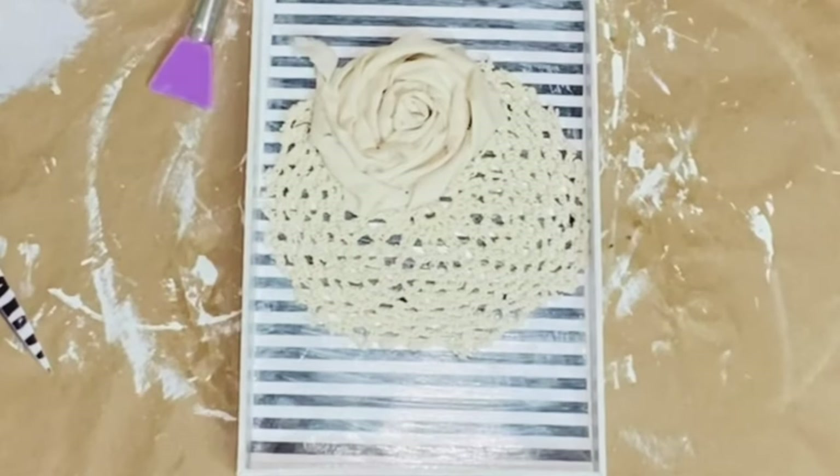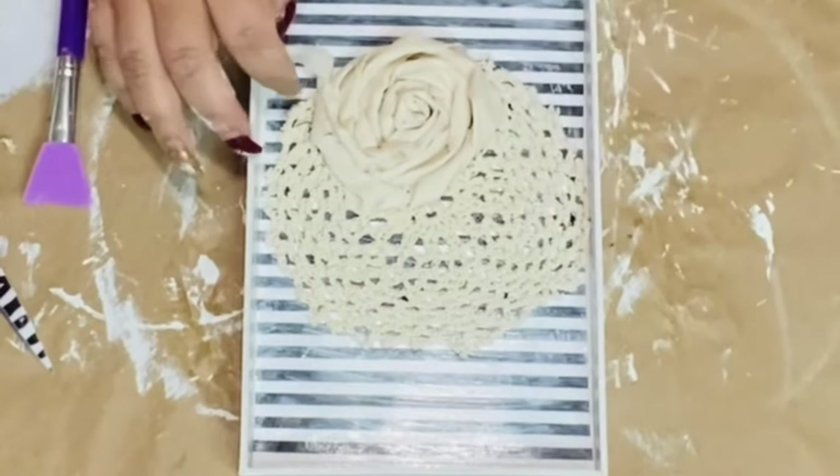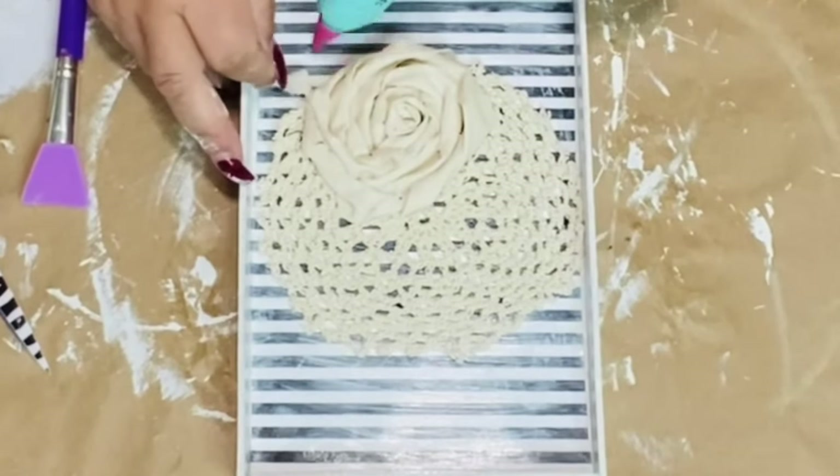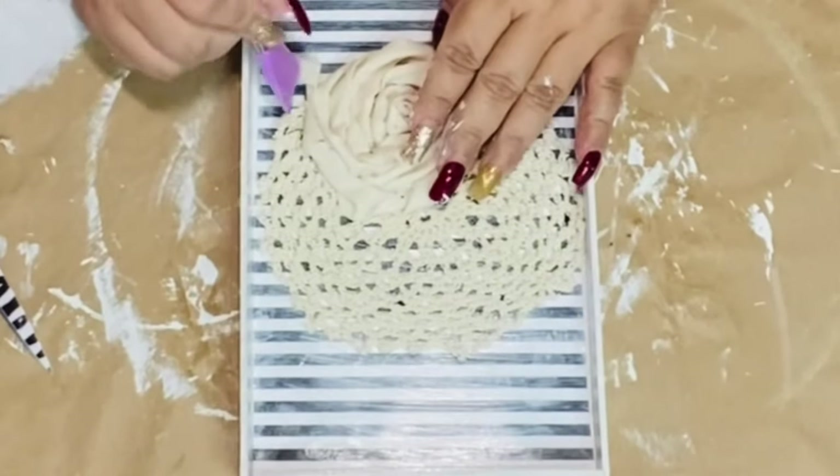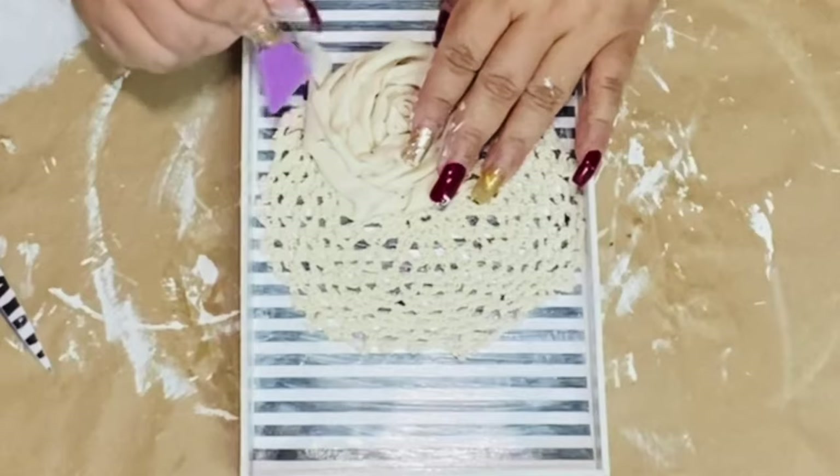I like to do one of my ends and glue it so it looks like a little leaf coming off of my little rosettes. I do add two — I make one and then I make a smaller one right next to it.